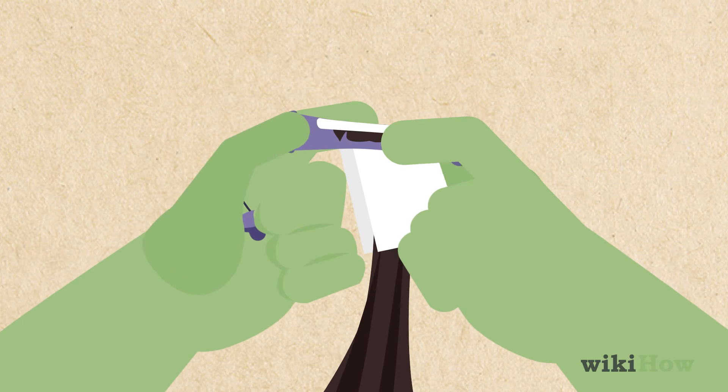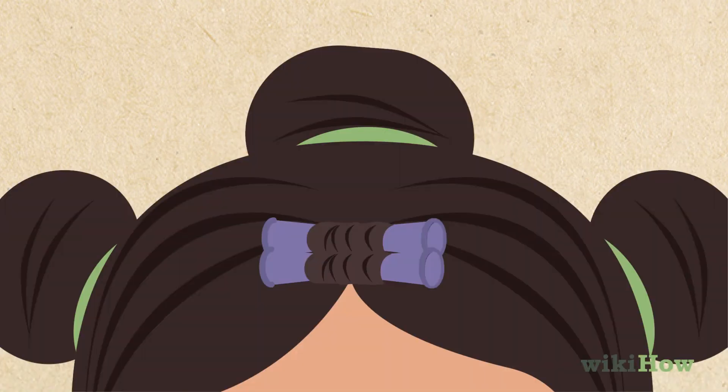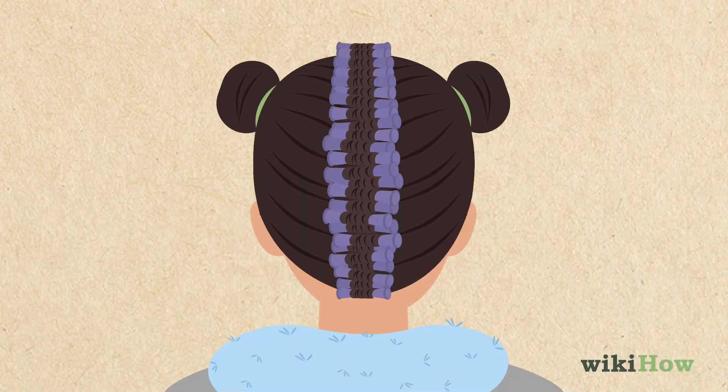Now, do the same thing with another thin section of hair behind the first rod. Repeat the process until you've worked your way through the middle section of your hair to the nape of your neck.